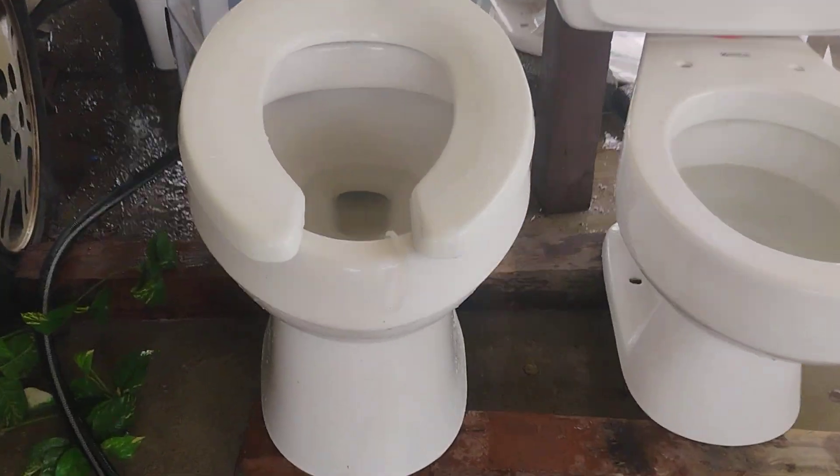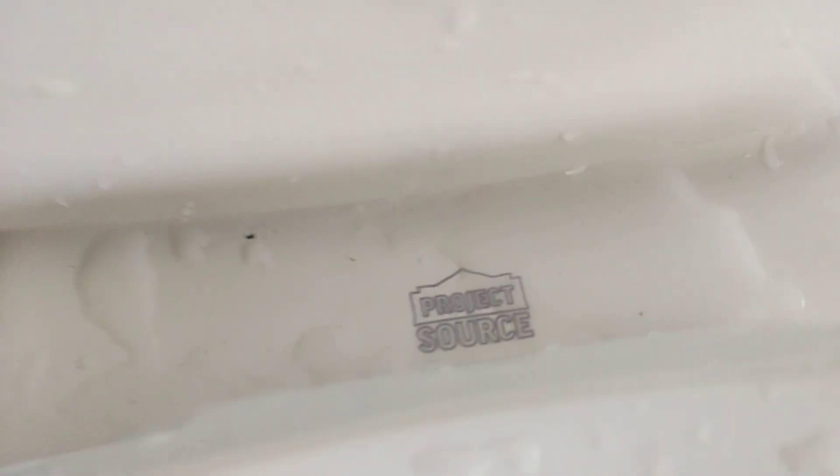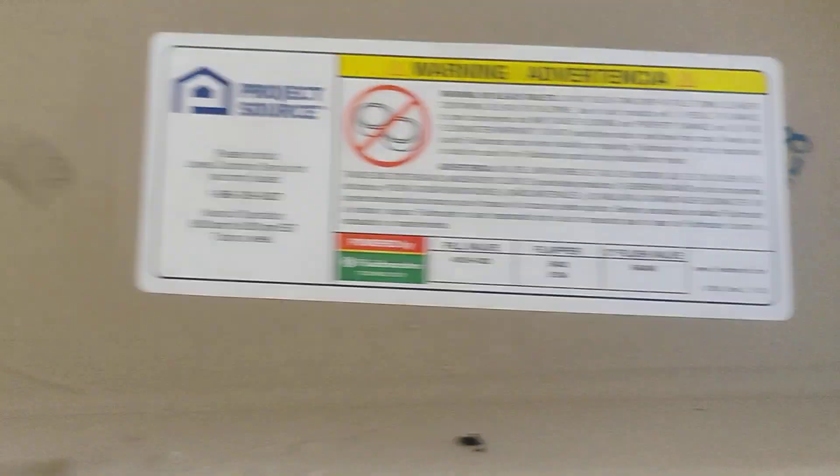Here are the tests on my 2024 Project Source Pro flush. All the parts are original except for the fill valve and the seat.